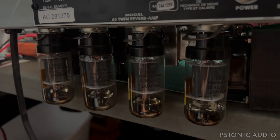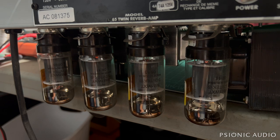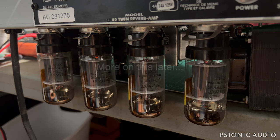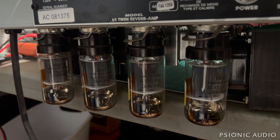This is a Fender 65 Twin Reverb amp, the reissue, and the owner brought it in for making weird, glitchy, ugly sounds. I did a visual inspection, and while it has all the original caps, they all seem just fine — at least none of them are leaking. Everything inside the amp seems fine, so I powered it on and went to play it a little bit.